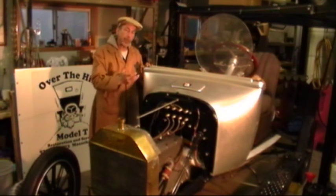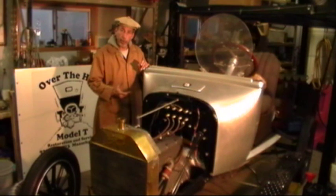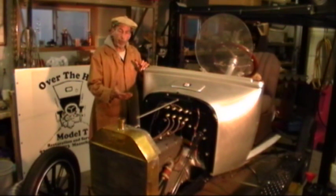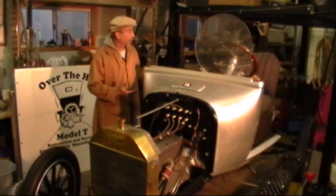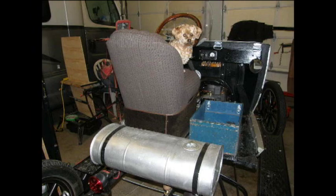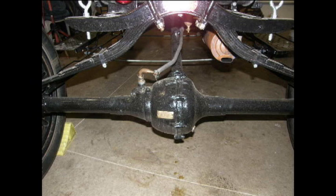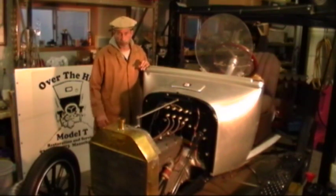Some of the features of the test stand are: I have a magnometer instead of an ammeter, which allows me to monitor the magneto output immediately upon starting a rebuilt engine. Some of the other features are the gas tank is in the rear and it can be removed easily, as well as the rear end, the front end, the radiator, and the steering column — all can be removed fairly simply.